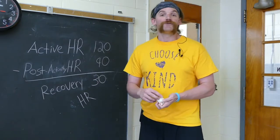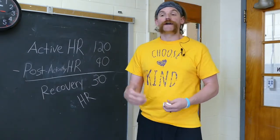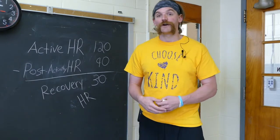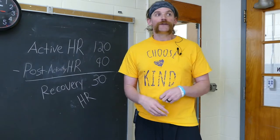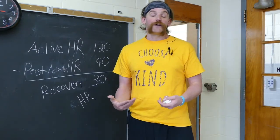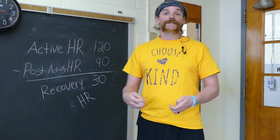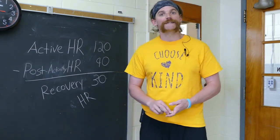Now, another very helpful tool that you can use to make sure you understand how your heart works is actually taking your heart rate when you are completely resting, completely still. This can give you an idea of how healthy your heart is. So I'm going to take my resting heart rate right now because I've had a lot of time to stand, relax and sit.